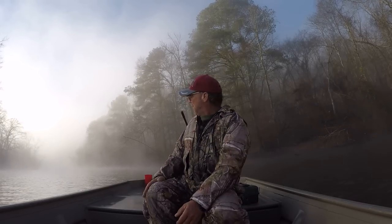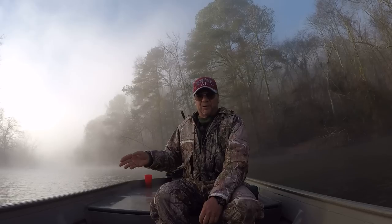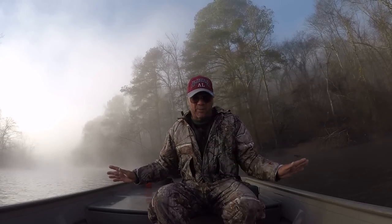Good morning, folks. It's Richard here. I'm here on the Tennessee River, and I'm fixing to fish a creek that I've never fished before.